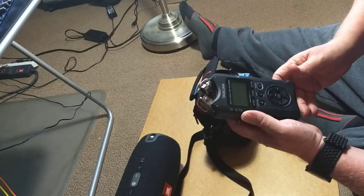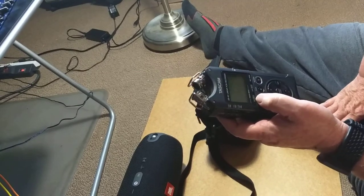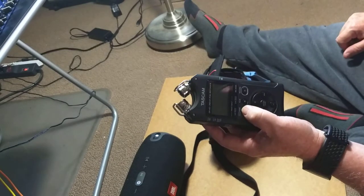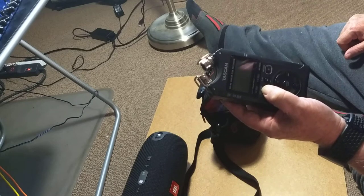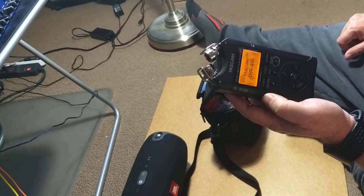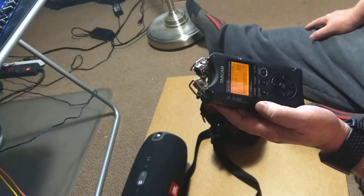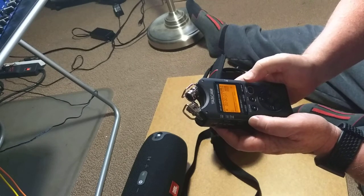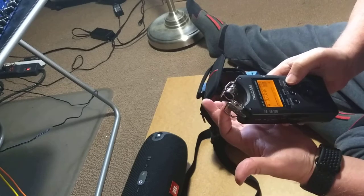You don't want to drop this. So let's turn it on. You press this power button — press and hold — and after a few seconds it comes on. And I already recorded something, but I'll record another one. Let's record. I'll use these mics to record.